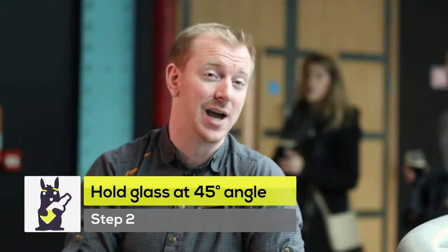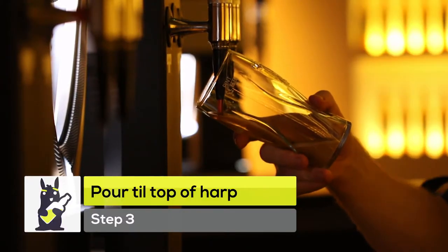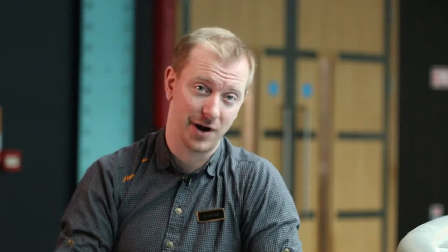Take your glass at what we call a 45-degree angle. The best way to achieve this is to make sure that the beer is pouring directly onto the golden heart without the spout touching the glass itself. Pull the tap all the way down, which releases the beer, but it also releases maximum nitrogen pressure, which is going to allow your beer to settle. You're going to stop the pour once the glass is even and you've reached the top of the golden heart.